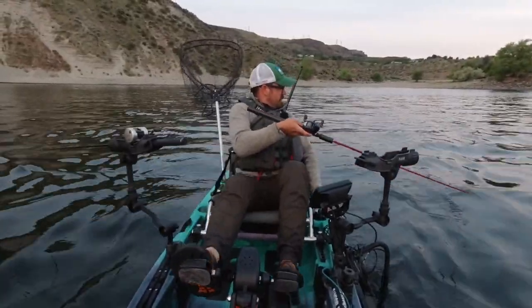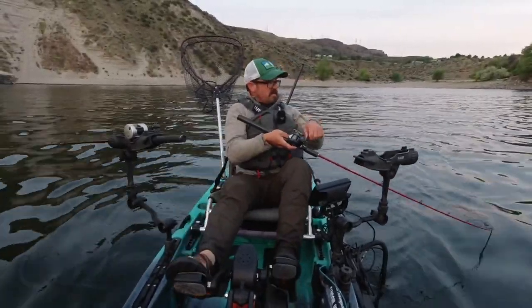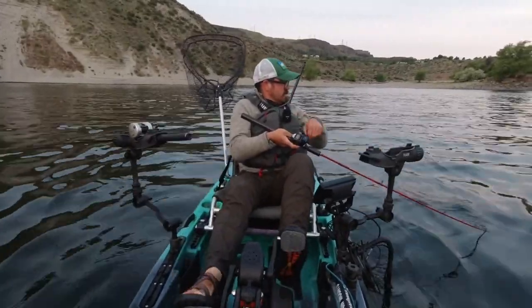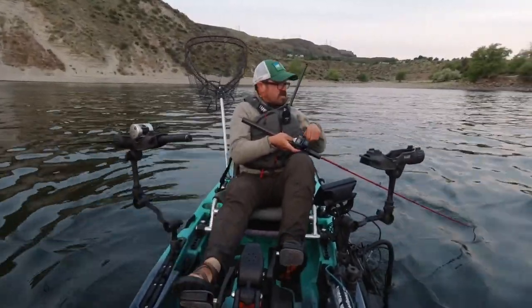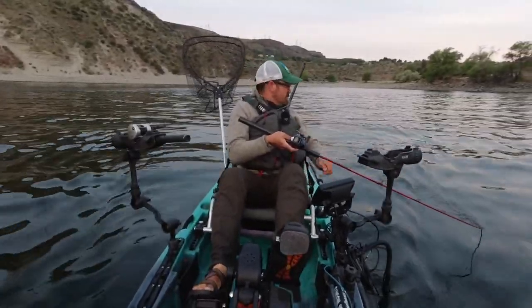Another thing is fish get particularly boat shy in the spring, and you want to put some distance between you and the boat when you're flatlining. Get it out there at least a hundred feet.